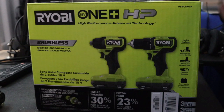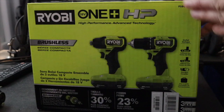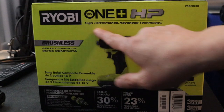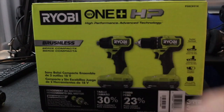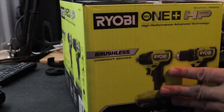Alright, thanks for joining me today ladies and gentlemen. Just got this new thing — this new drill set. It's called the Ryobi One Plus HP High Performance Advanced Technology Brushless. We got that — that's in French.